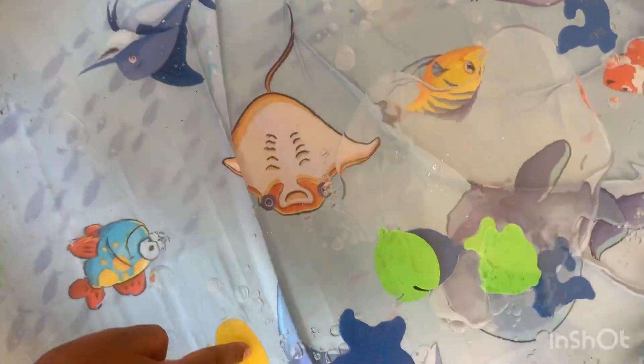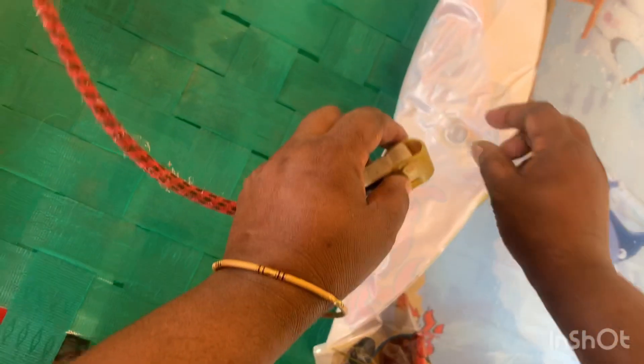You can fill it with water. Two people came across the same thing, and I had never seen the waterbed before, but now I've seen it.